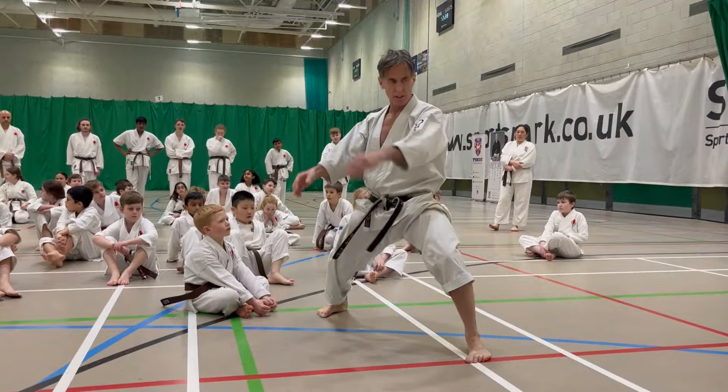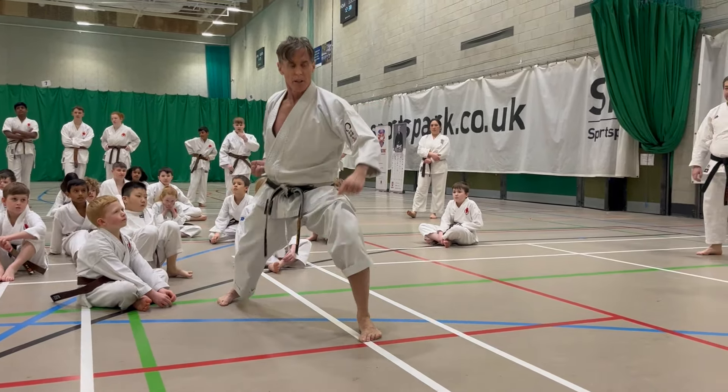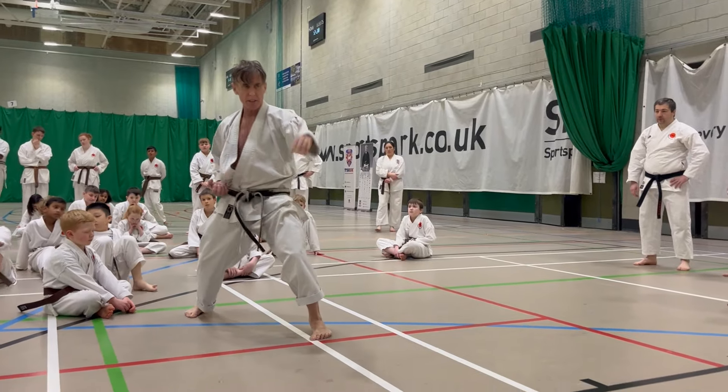So you've got this kind of hip vibration. And then I'm going to go here, and then I'm going to step.